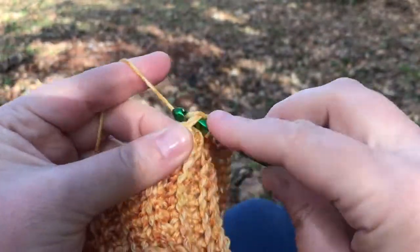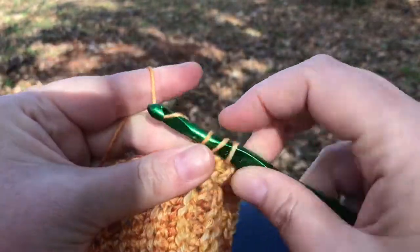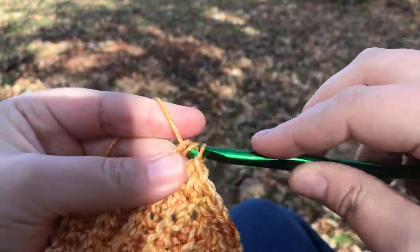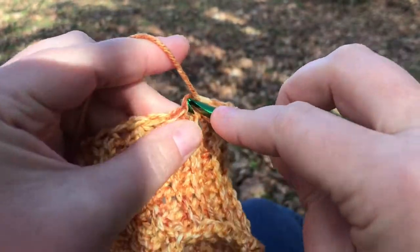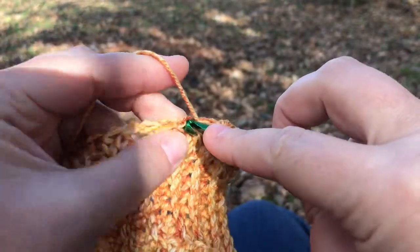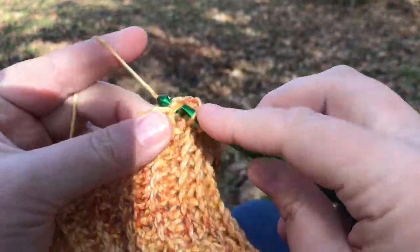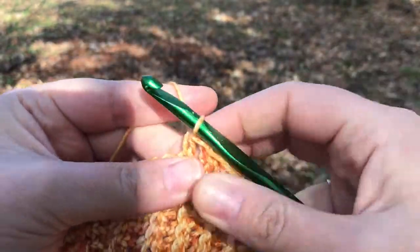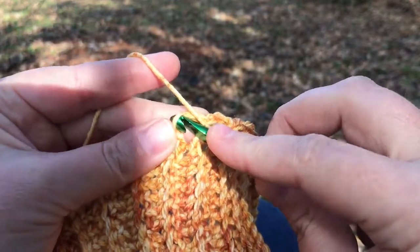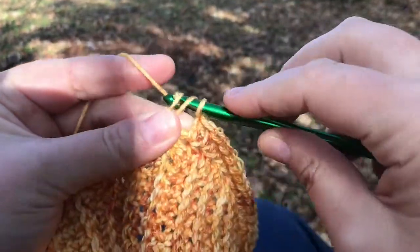For the next several rounds the hat is just going to be going straight up — there's not going to be any decreasing. All you're going to be doing is a half double crochet stitch into seven half double crochet stitches, chain one, skip the chain space, stitch into the next stitch. This goes on for several rounds. If you've placed a marker in the first stitch of every round, you'll be able to count your rounds and not lose track of when it's time to begin the decrease rounds.